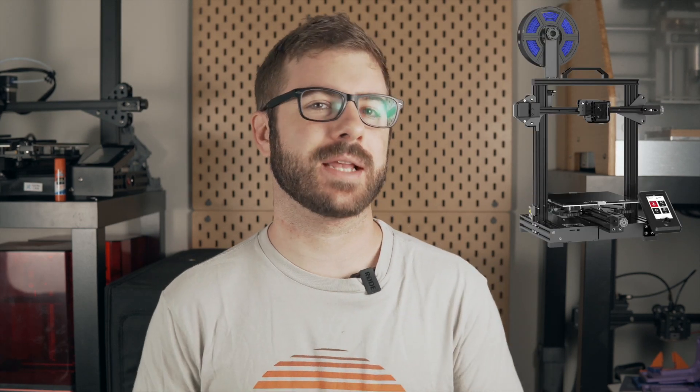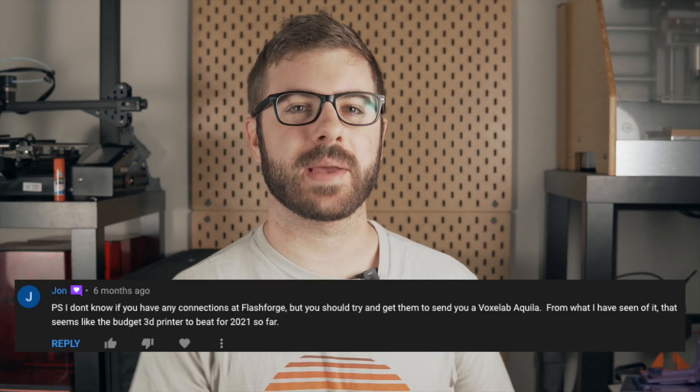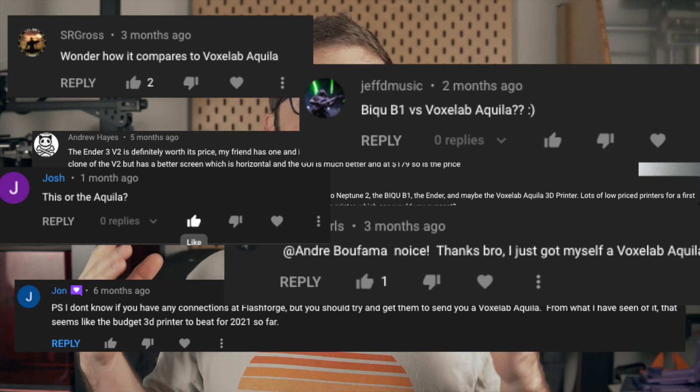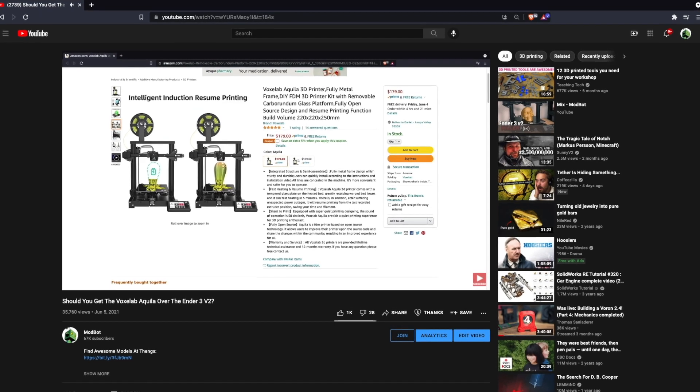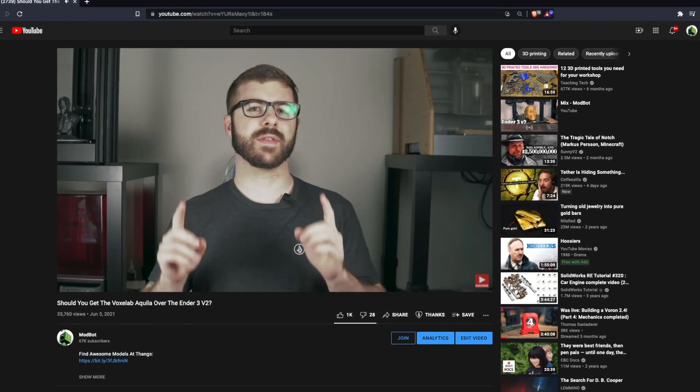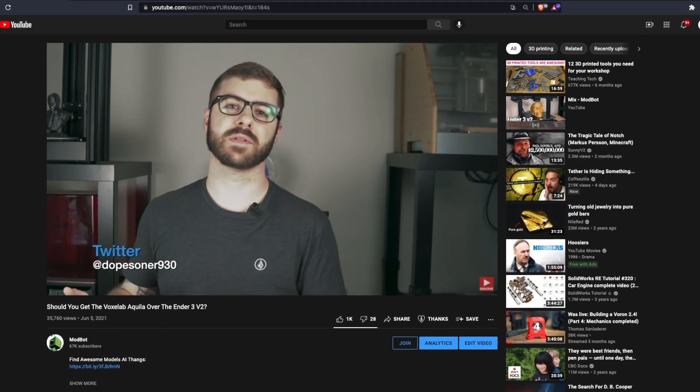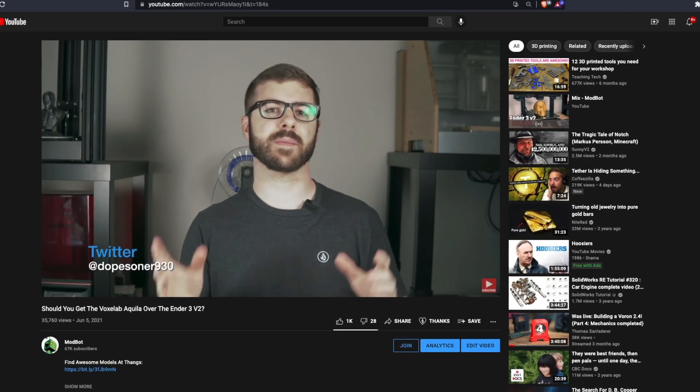Around three months ago we took a look at the Voxelab Aquila, which is a low-cost FDM 3D printer. I had gotten a ridiculous amount of comments and requests to check out that printer and overall I was really impressed with it for its low price point. If you didn't see that video I'll place a link in the description, but the main takeaway was that it is essentially an Ender 3 V2 but with a better user interface and it's about 70 to 80 dollars less.